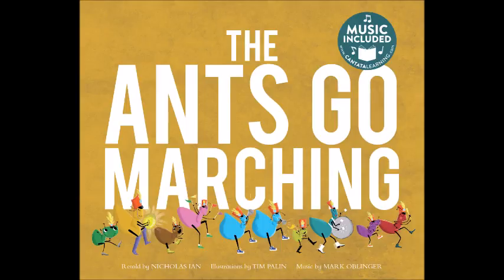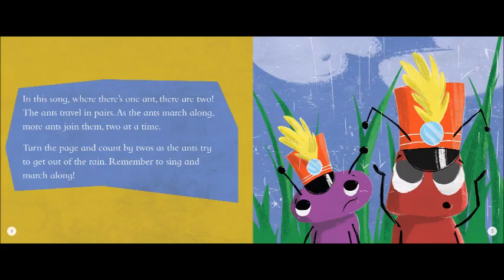The ants go marching ten by ten, hurrah, hurrah. The ants go marching ten by ten, hurrah, hurrah. The ants go marching ten by ten, the little one shouts do it again. And they all go marching down to the ground to get out of the rain. Boom, boom, boom.